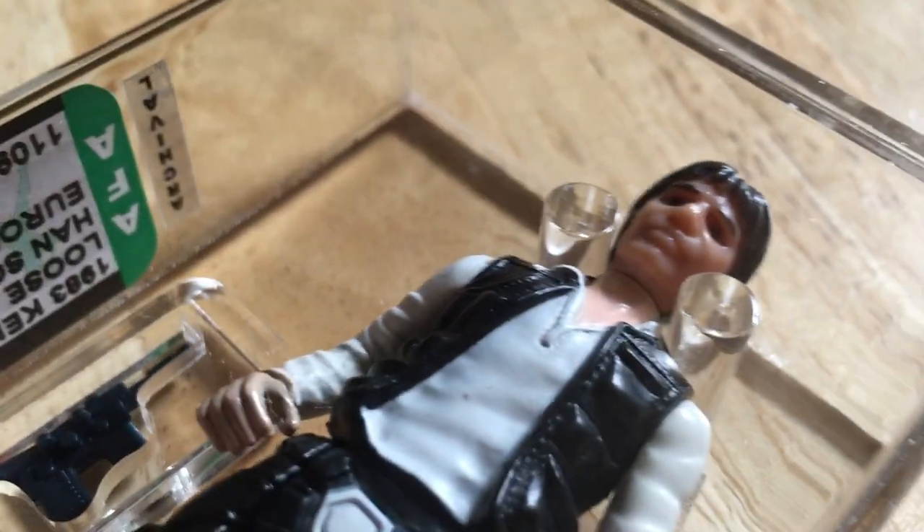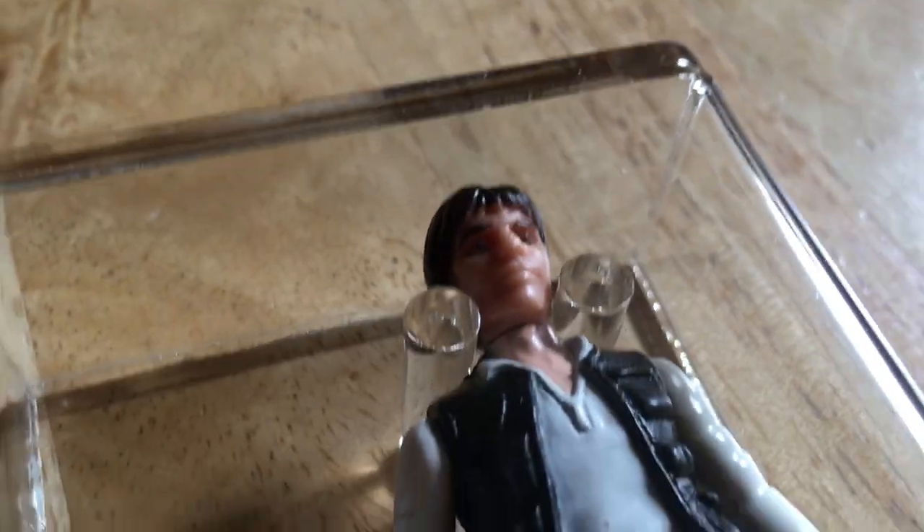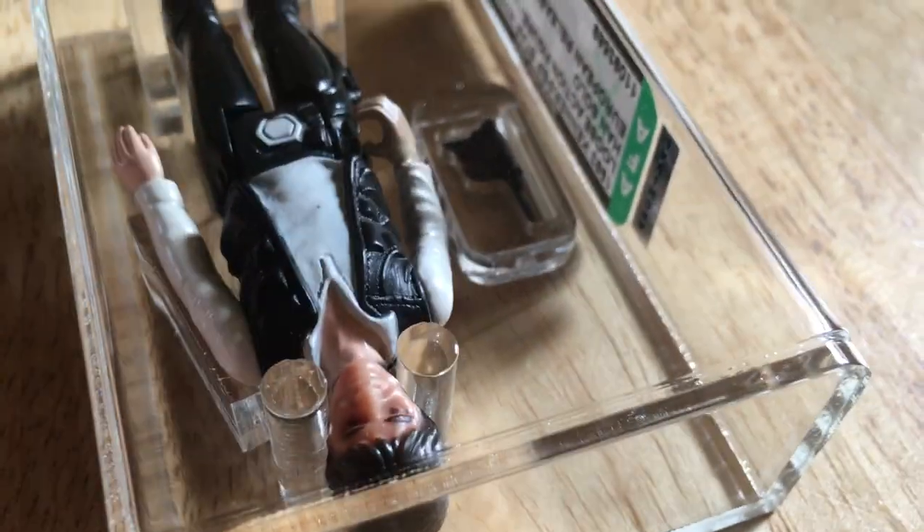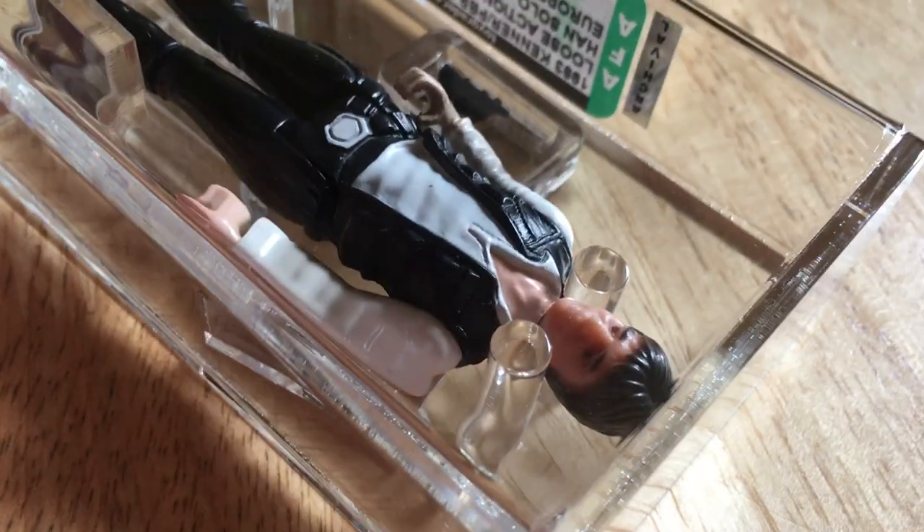I think a lot of interest is now due to the books that have been published about the Spanish figures and the variants — it's just generated a lot more interest, probably here and in the States, for these sort of figures.